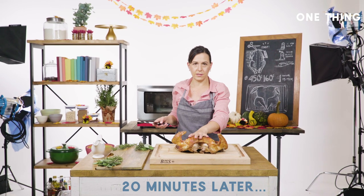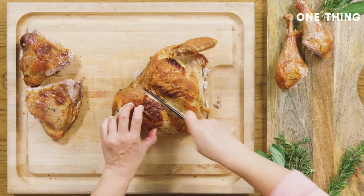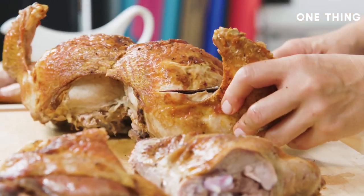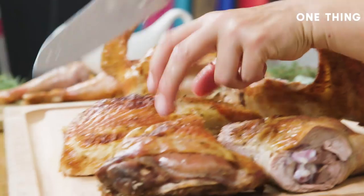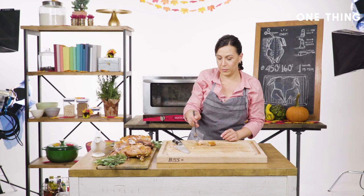I'm gonna carve it — it's rested for 20 minutes. I've already set up my platter and I'm not doing this tableside, which is stressful while your aunt Susan judges you. It's better to just do it in the kitchen.